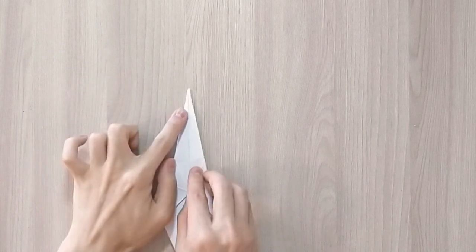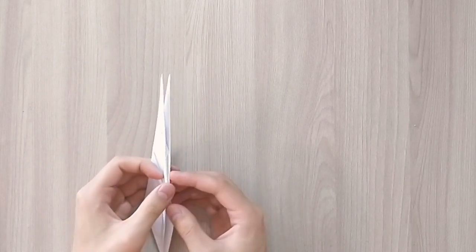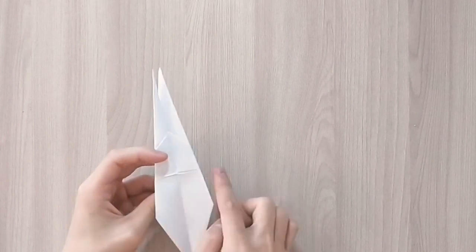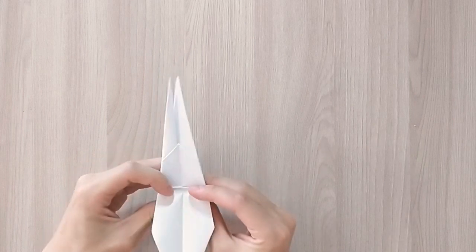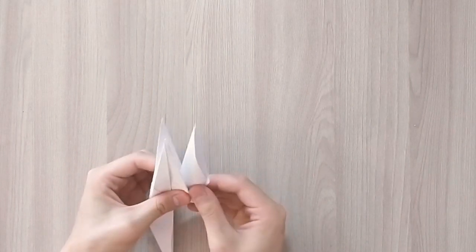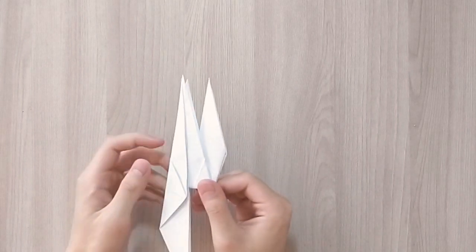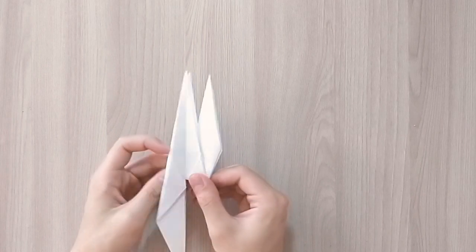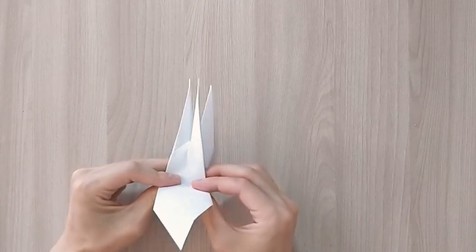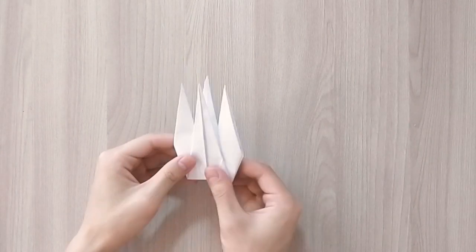Now you're going to open the side and fold along this line here. We're going to bring the side up like that, and it should look like that afterwards. And we do the same on the other side — open the side, fold along the line and then close it back like that.